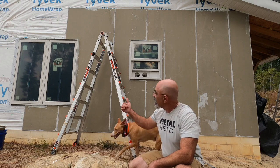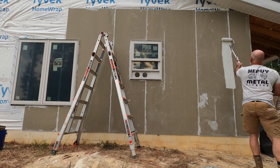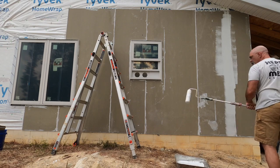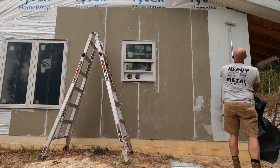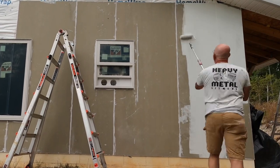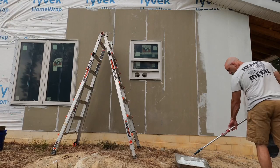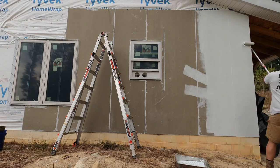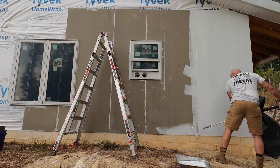I should probably be able to get this painted today. This hardy panel siding material takes paint wonderfully. We are by no means professional painters, so we took advice from people who do this for a living. We chose a really good quality paint, used the best quality roller we could find, and apply the paint in a steady, methodical way — making sure you get enough paint on the wall for coverage, but not so much that it runs.